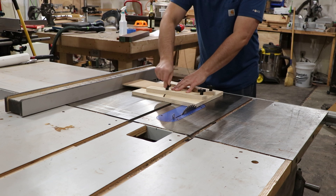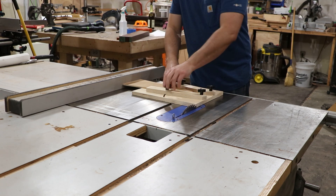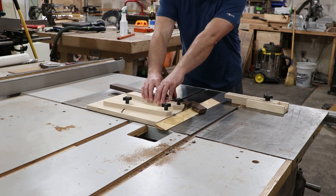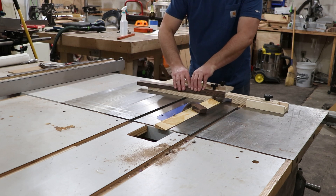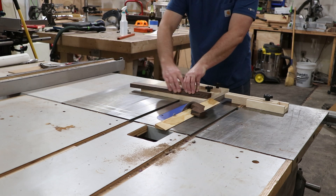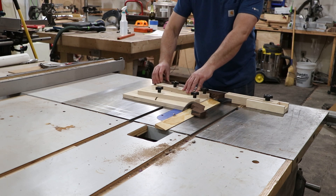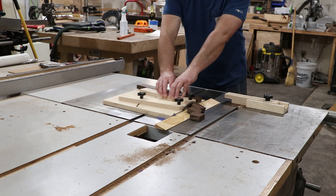One of the most accurate ways to create a segmented ring is the wedgie jig. Basically you drop the wedge with the corresponding angle into it for the segments you want to cut, and it cuts it perfect every single time — I've never had it not come out perfect. There's no trying to sand two halves together like some woodturners do. If you're a woodturner, look up the wedgie jig; it's awesome and will save you tons of time building your rings.